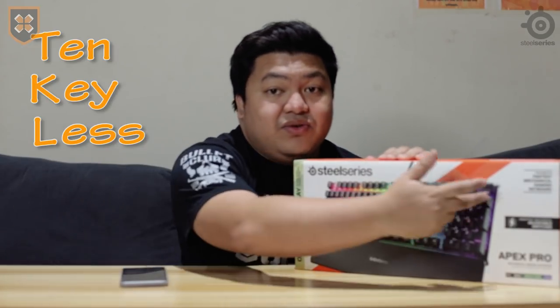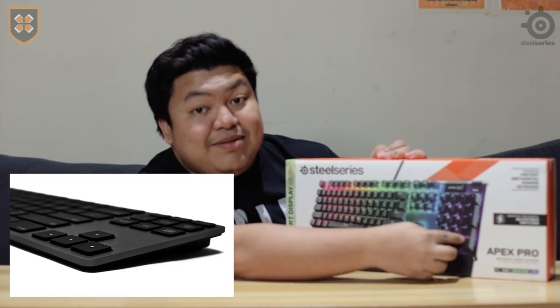Prior to this one, I was using an Apex M750 — TKL, which means tenkeyless, meaning walang numpad. I preferred it before kasi mas compact, mas better lalo na pag travel ka — madala mo siya lagi. But when I saw this Apex Pro, dito ko na realize na mas gusto ko itong keyboard. I-explain natin sa inyo isa-isa yung features na nagustuhan ko dito.